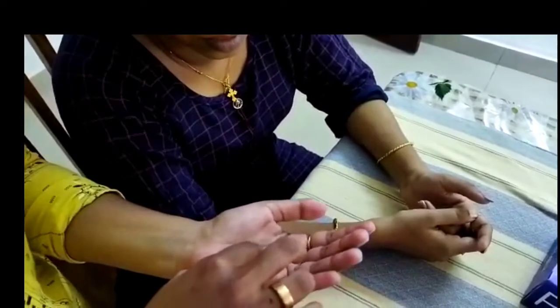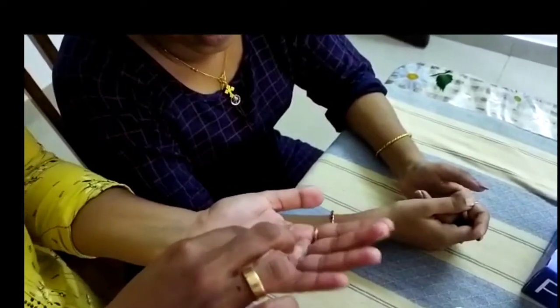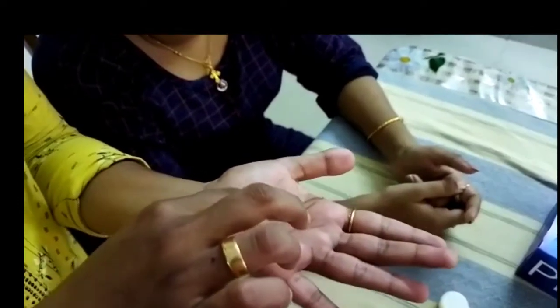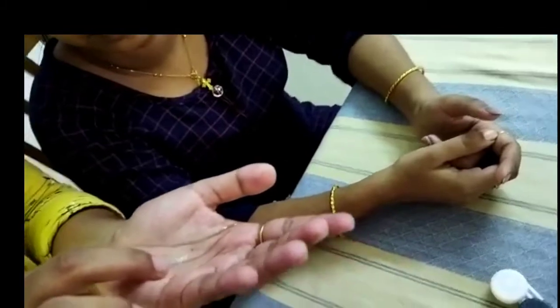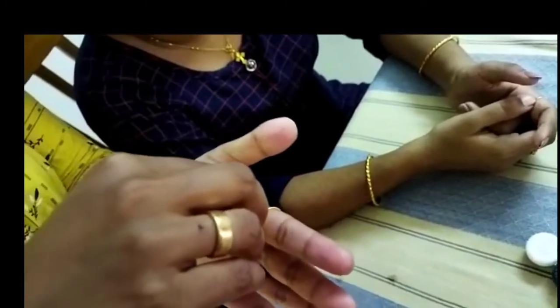Before placing the contact lens in the patient's eye, we should check to ensure the lens is perfect. The patient is already using minus 0.75 diopter in the right eye, and the left eye is plano.